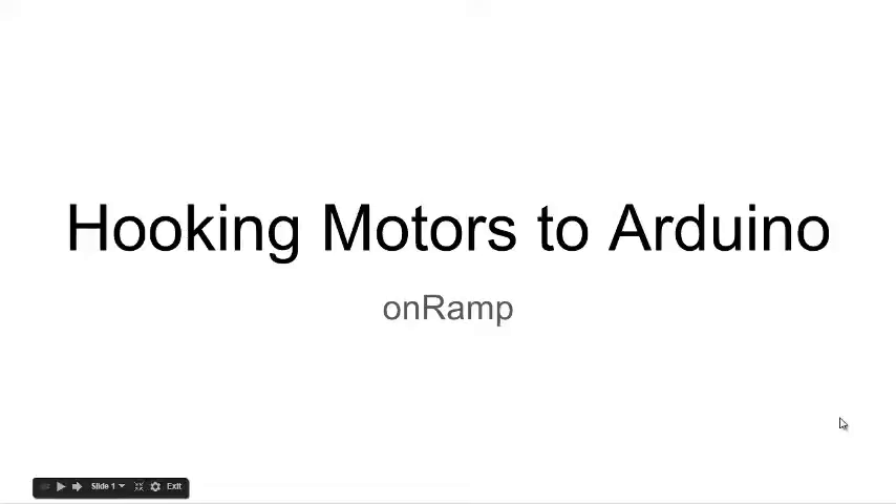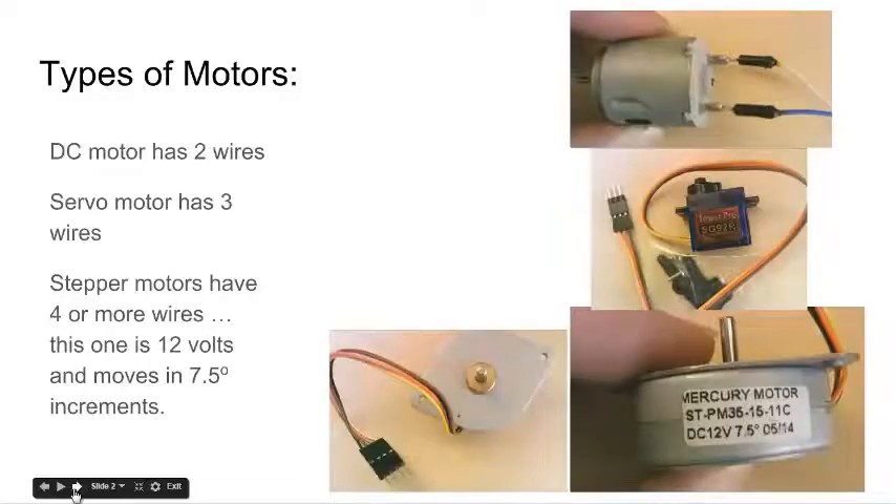This is the motor on-ramp. We have three types of motors. We have two-wire motors, which are called DC motors — you find these in toy cars. And we have servo motors, which you find most in remote-controlled vehicles. These plug into the receiver directly, but we're hooking them up to the Arduino. And then there are stepper motors, which you find in inkjet printers and fax machines.